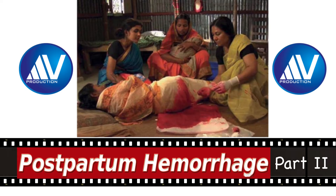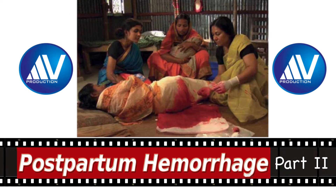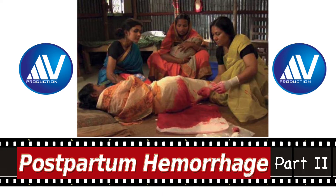Hi, I am Ajit Virkud, Professor of Obstetrics and Gynecology from Mumbai, India. Hello citizens of the internet. Today in this second part of my series on postpartum hemorrhage, I am going to discuss the diagnosis and management of postpartum hemorrhage.